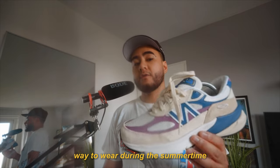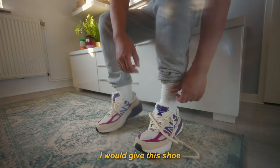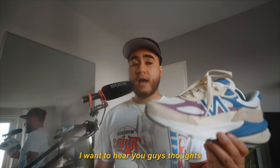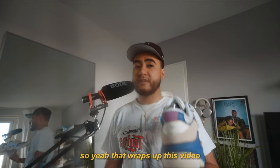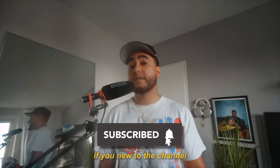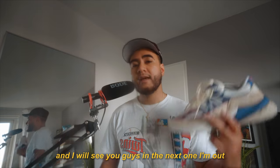Overall, this is a very fun colourway for the summertime. For looks, I would give this shoe a 7 out of 10. Let me know what you guys think in the comments down below — I want to hear your thoughts. Hopefully there will be more nice colourways releasing on the 990 V6s that actually complement the silhouette. That wraps up this video. If you're new to the channel consider subscribing, hit that like button — I would greatly appreciate that. I'll see you guys in the next one. I'm out.